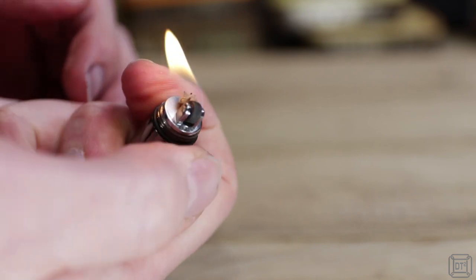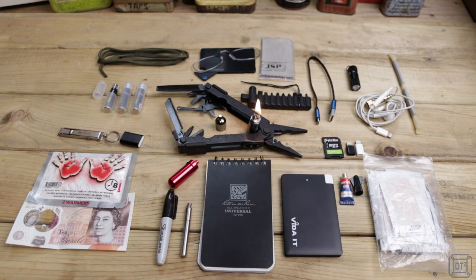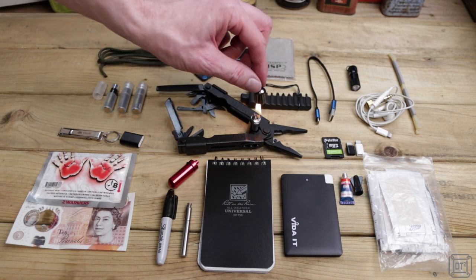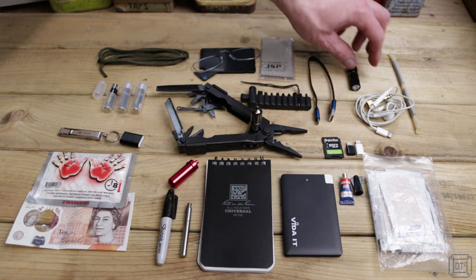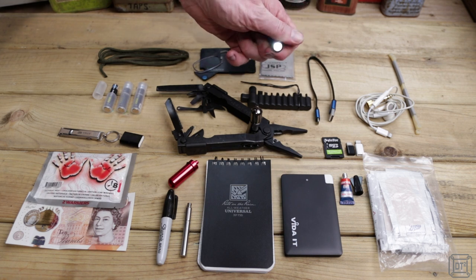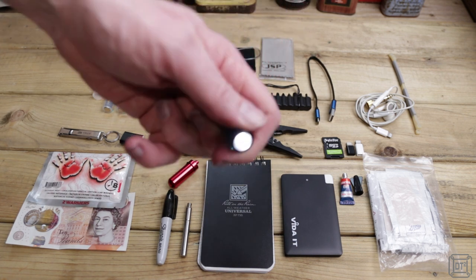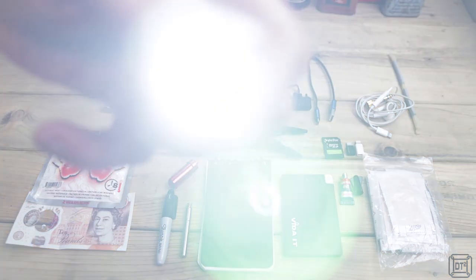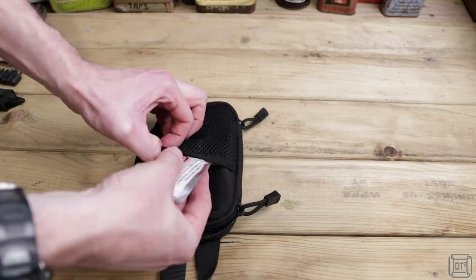So there you have it — a compact pouch that can be thrown in a camera bag, backpack, or clipped on a belt to ensure that I have all of those useful small items that so often get forgotten. I hope you enjoyed this video and that it gave you some ideas for putting together your own essentials pouch. If you did, please hit that like button and subscribe if you'd like to see more of my videos. As always, thanks for watching — stay watching now if you'd like to see how the pouch itself gets packed.